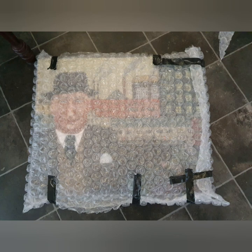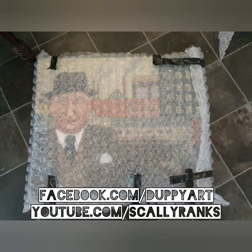There he is packaged, sealed, and ready to be put on display. It's been a mad adventure — painting this has been amazing. Behind the scenes I've literally got three other acrylic paintings on the go currently. I enjoy painting with clay, but I've really enjoyed the freedom that painting with acrylics has given me. Don't forget to check out YouTube and Facebook at ScallyRanks and DoppyArt.